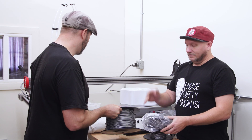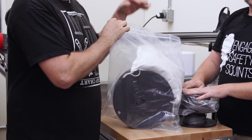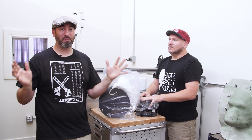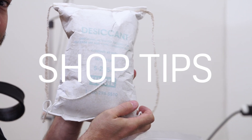So when we have big giant spools, we find a big giant bag — and big giant silica packets. If you can't find giant silica packets or even the tiny ones, you can get them from Uline. You can buy a bunch of them — keep those in a Ziploc baggie so they don't go bad, and store your filament right.